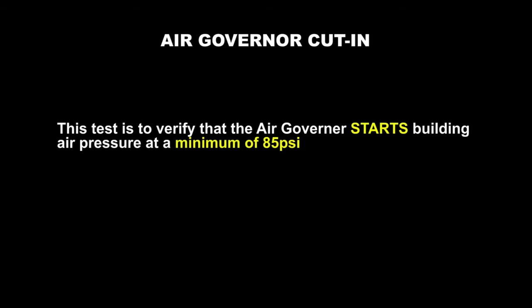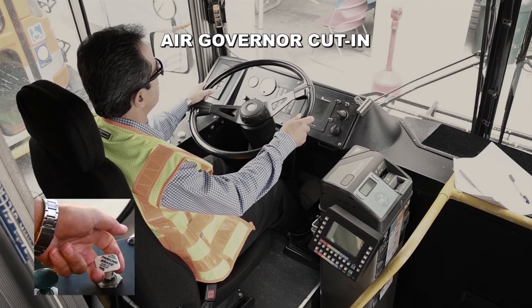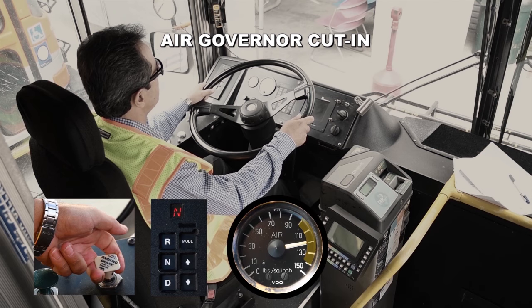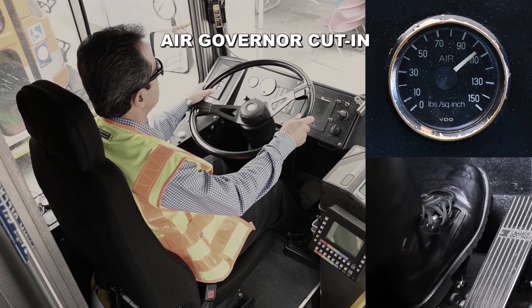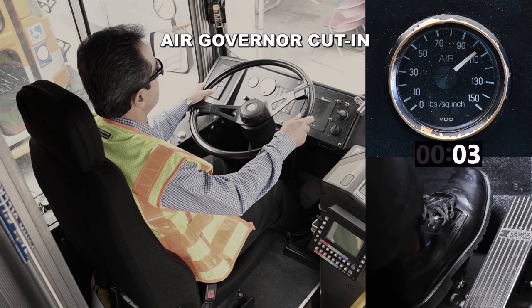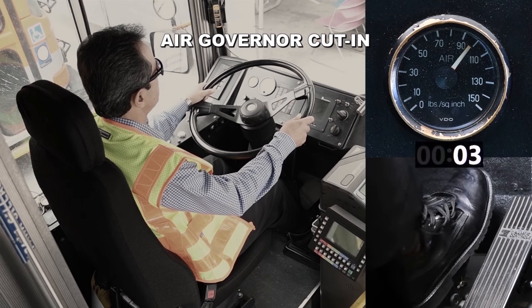Air governor cut in. This test is to verify that the air governor starts building air pressure at a minimum of 85 PSI. With the parking brake activated, transmission in neutral, engine running, and the air pressure at cut out level, apply the service brake one time and wait 5 to 10 seconds for the needle to move to the right. If the needle doesn't move to the right, repeat this process as many times as needed without going past the minimum range of 85 PSI. In this video, the air governor cuts in at 98 PSI. This is a good test.